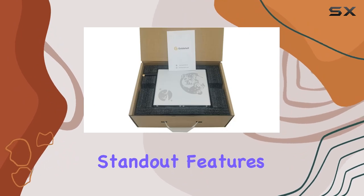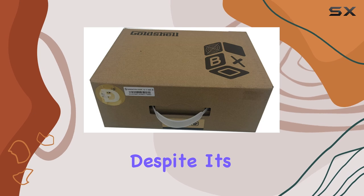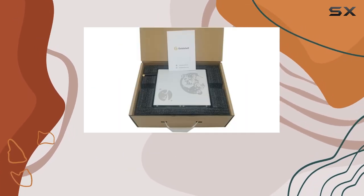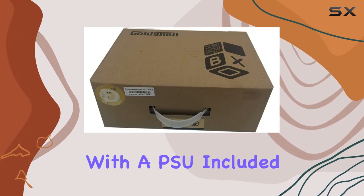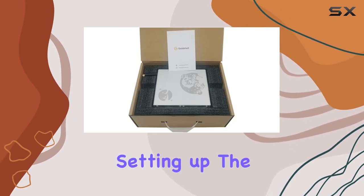One of the standout features of the Gold Shell Mini Doge miner is its efficiency. Despite its small size, it delivers impressive performance, making it a solid choice for both beginners and seasoned miners alike. Plus, it comes with a PSU included, so you have everything you need to get started right out of the box.